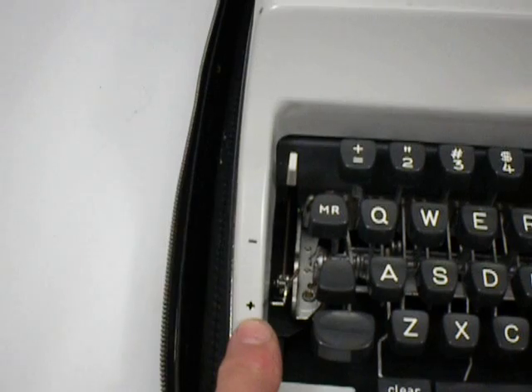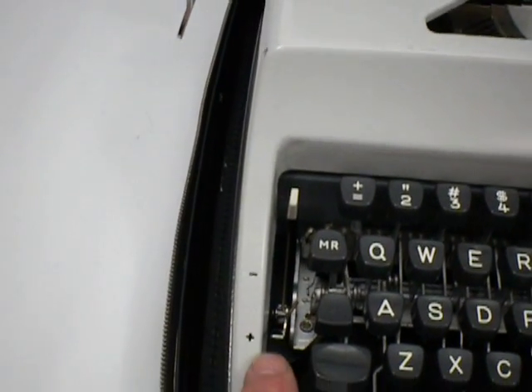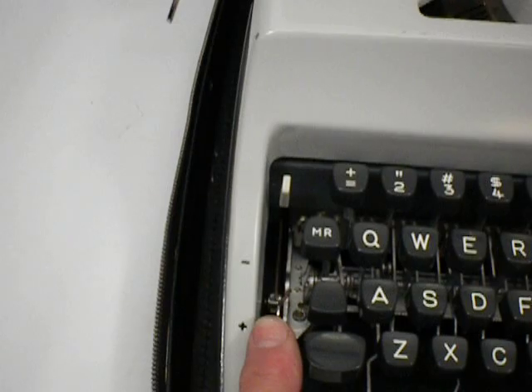This here is touch control. One being a heavy touch when you hit the keys, and the other end being a light touch.